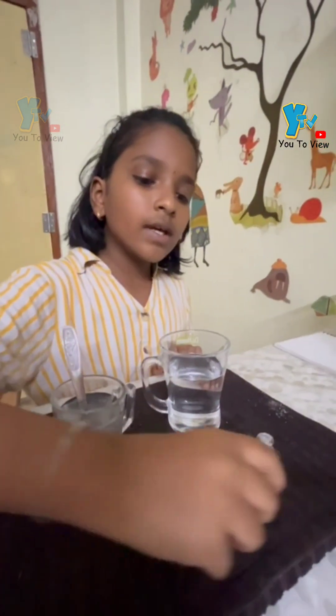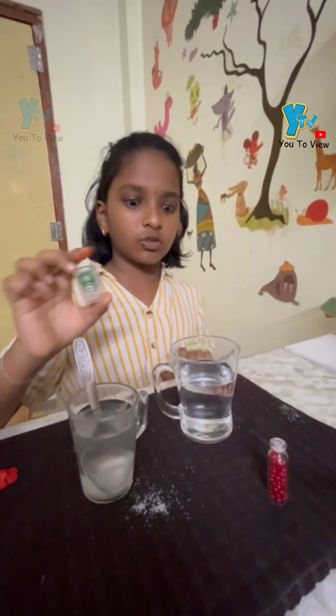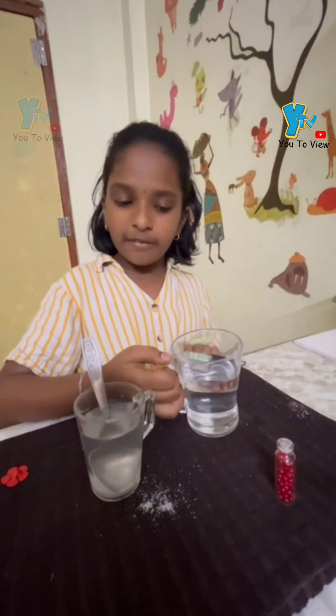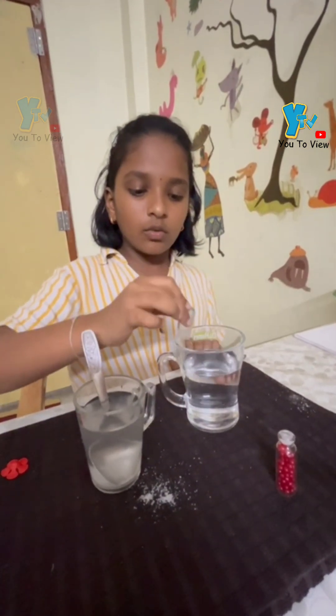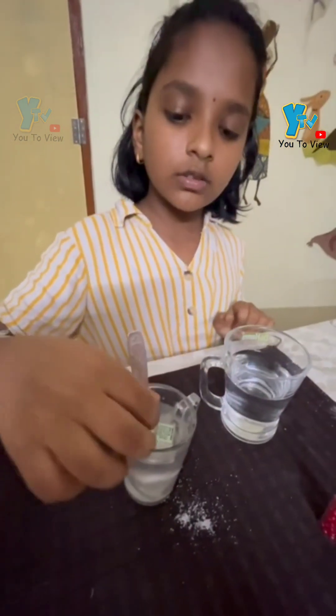And now we can see this small plastic box. In normal water, it is floating. In salt water also, it is floating.